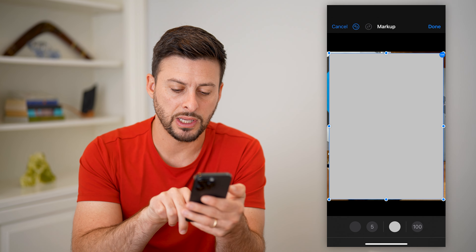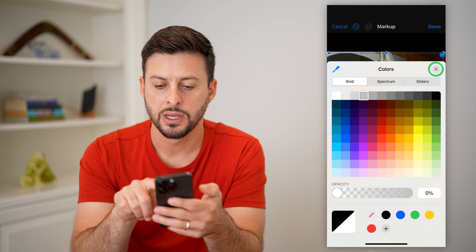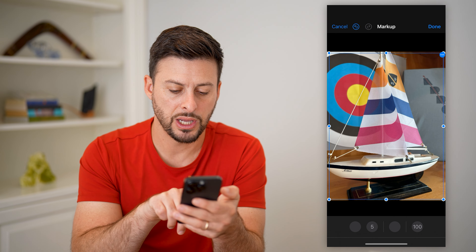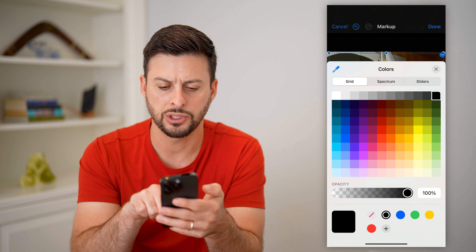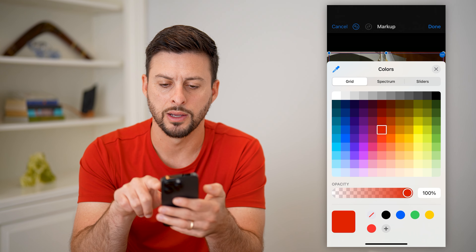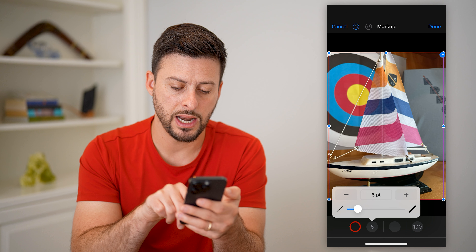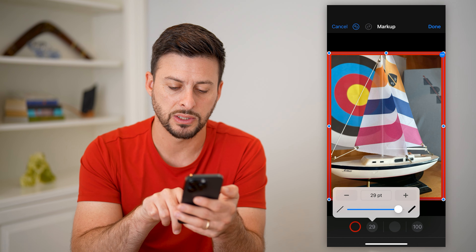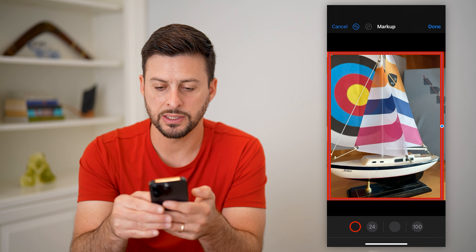I'm going to change this gray color's opacity down to zero. Then I'm going to change the other color at the bottom left here — I'll tap on it and change it to red. Now I can tap on the stroke size and bump it up so that it's a really thick border.